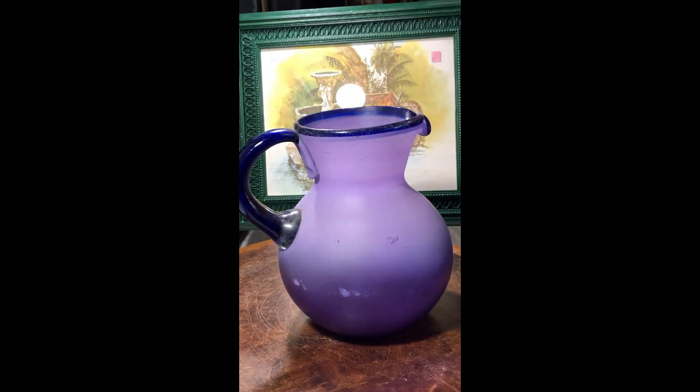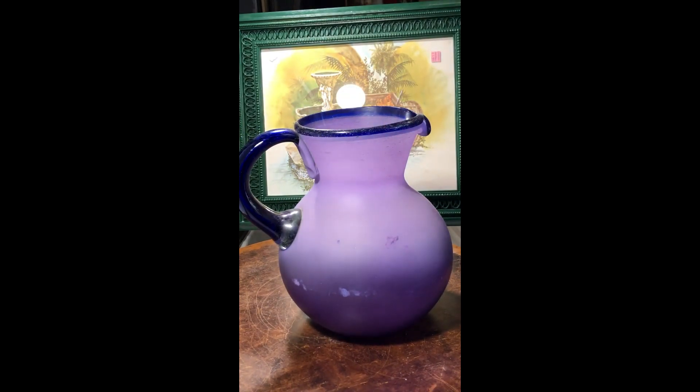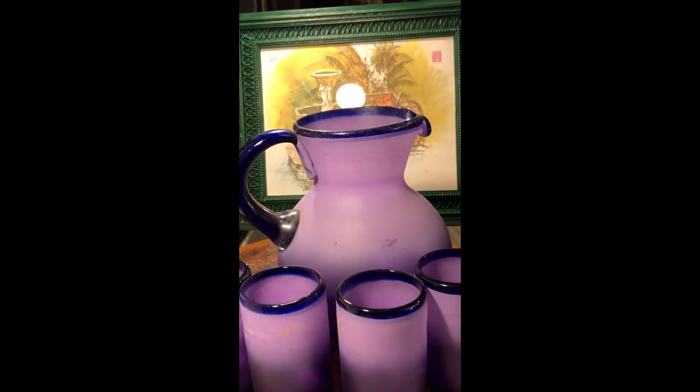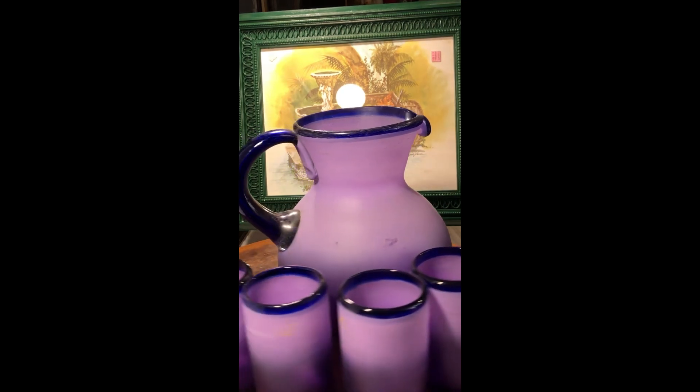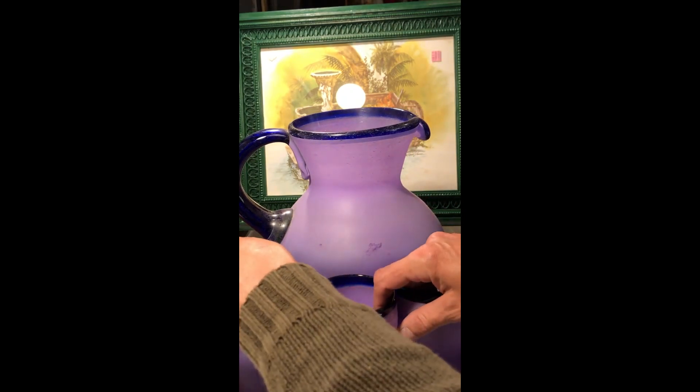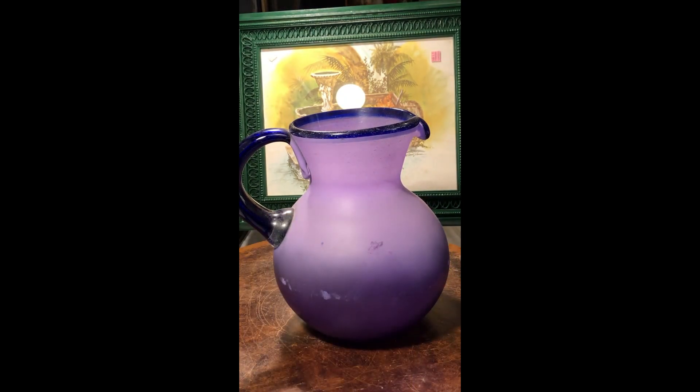Check out this pitcher — it is so gorgeous. Usually when I'm thrifting you'll just run across the pitcher alone, but this time it came with four glasses. I was so happy with this find.